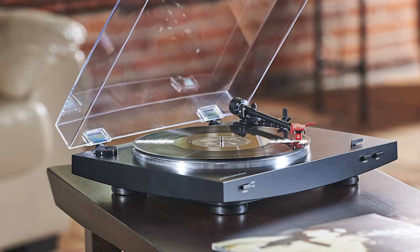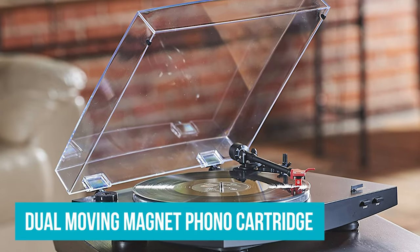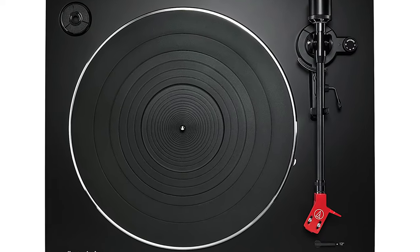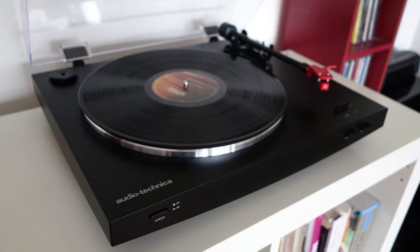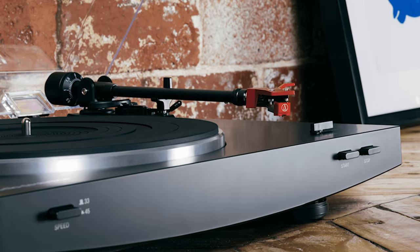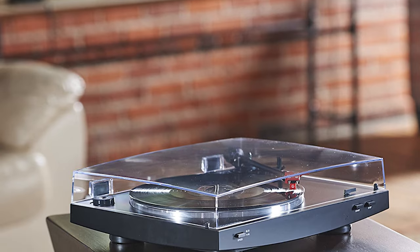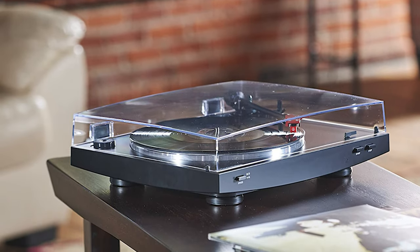The AT-LP-3BK comes with an integral dual moving magnet phono cartridge with a replaceable stylus. This combo will track your records with exceptional clarity and detail. Sonically, the turntable delivers accurate, clean, and warm sound. The AT-LP-3BK has a two-speed selectable pulley and an anti-skate control to help minimize tracking errors. For additional isolation from external vibrations, it comes with a detachable slip mat and an acrylic platter.